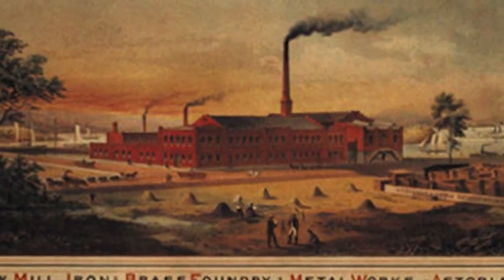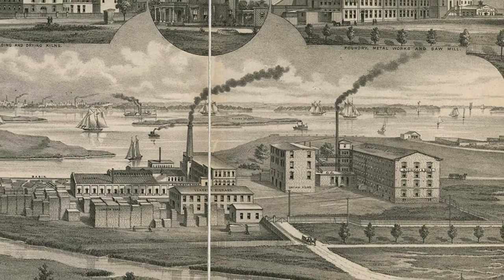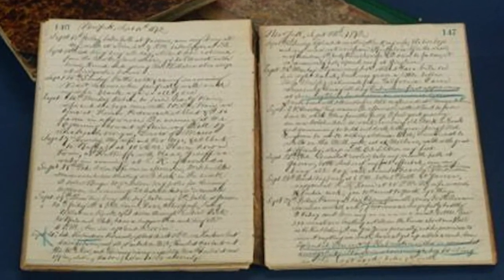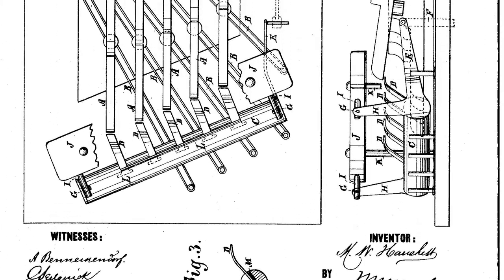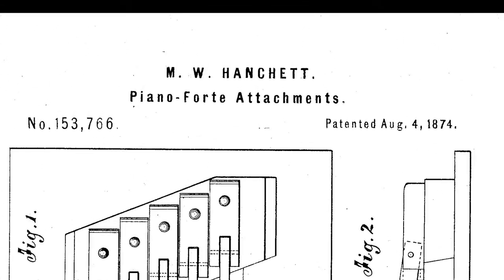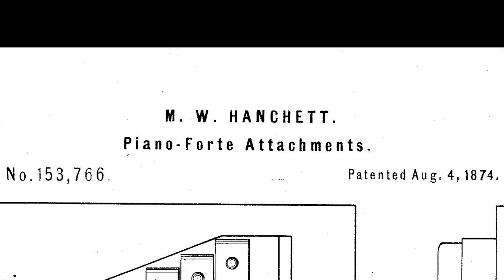We come now to the probable reinvention of this same principle in the United States in 1874. There seems to be no reason to suppose that the American inventors were at all aware of the European precedents. On May 9, 1874, an inventor by the name of M. Waldo Hanchett of Syracuse, New York, filed a patent application for an 'improvement in pianoforte attachment.' He received patent 153766 for this invention on August 4th, 1874. He proposed to call his invention a sostenuto pedal — apparently the first use of this name.